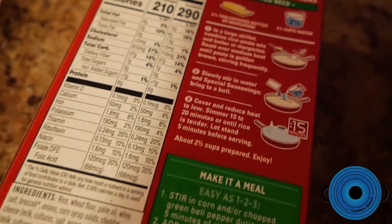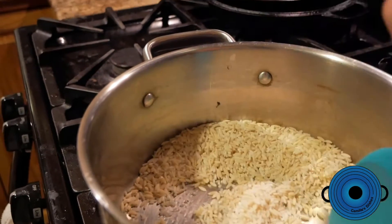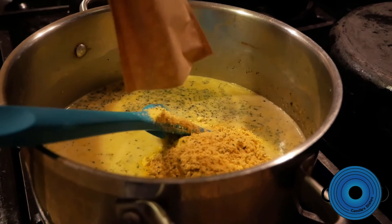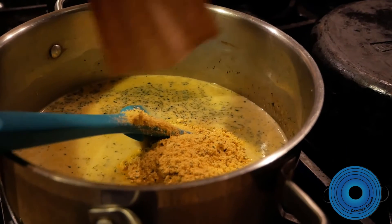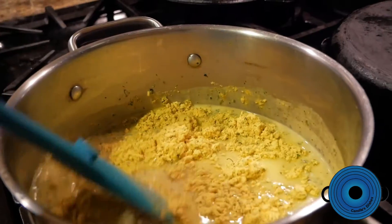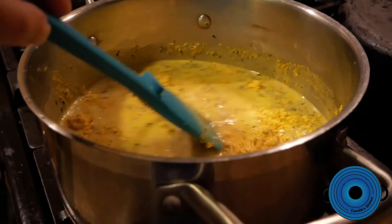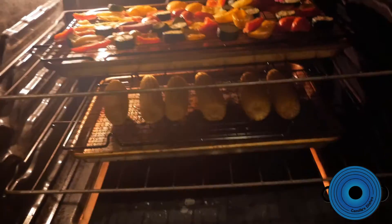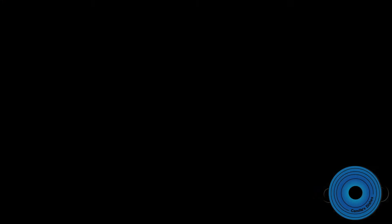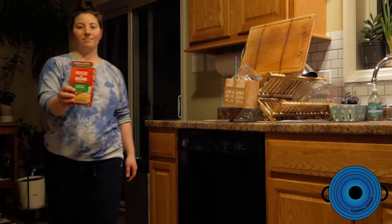Now we start making the rice aroni, which just comes from a box — nice and simple. Put the rice in there, then you add water and the seasoning packet and get it boiling. Stirring it up a little bit. Let's check on the veggies. And here's me going back to the trash to reread the rice aroni directions.